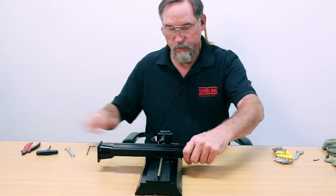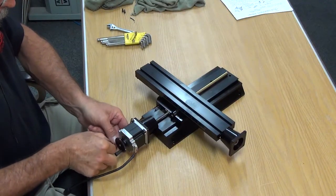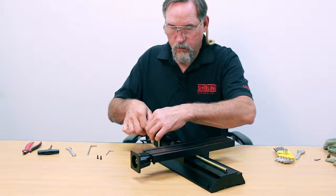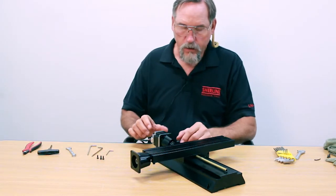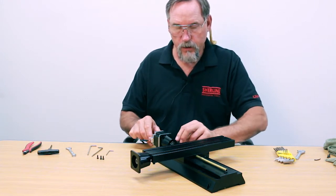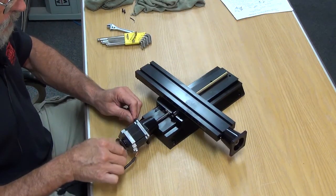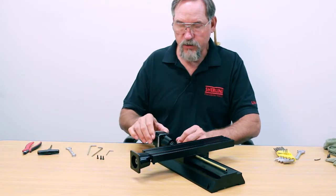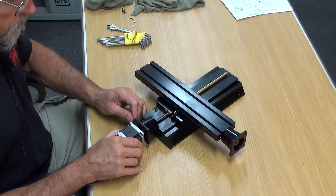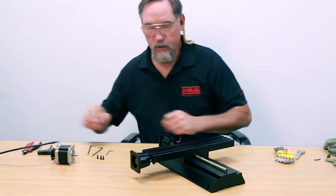Now take out the three screws that hold the stepper motor in place and set them aside. Loosen the set screw a couple turns, then see if you can turn the hand wheel. If you can turn the hand wheel, that means the set screw is no longer engaged with the slot on the shaft, and now your stepper motor should pull out — which it does. The stepper motor is out; that part of it is complete.